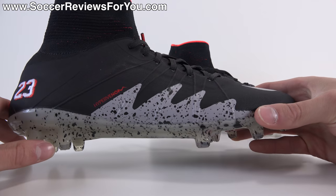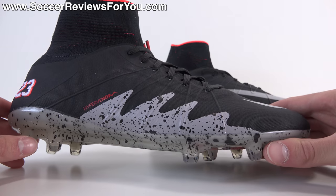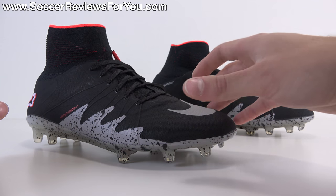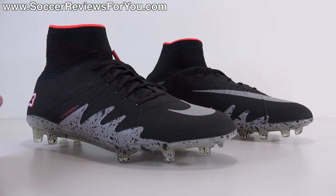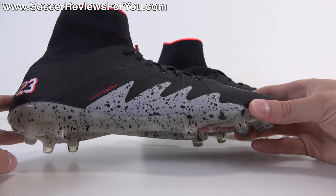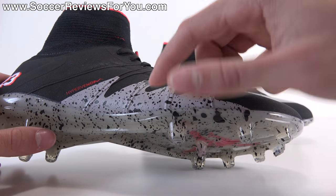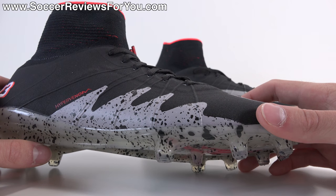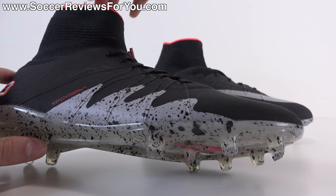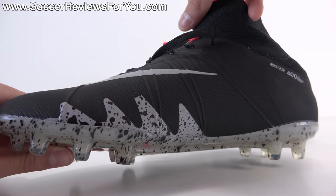The shoe features a predominantly black upper. What's notably absent is the standard design running through the heel and midfoot area on the lateral side seen on other Phantom 2 colorways. Instead, the inspiration is the Jordan 5, which originally came out in 1990. You'll find elements throughout representing the Jordan 5 — including the flames in the form of little spikes, filled in gray with the cement print, a pattern Jordan brand made famous. There are also smaller flames on the medial side, with placement very similar to what you'd actually find on a Jordan 5 sneaker.